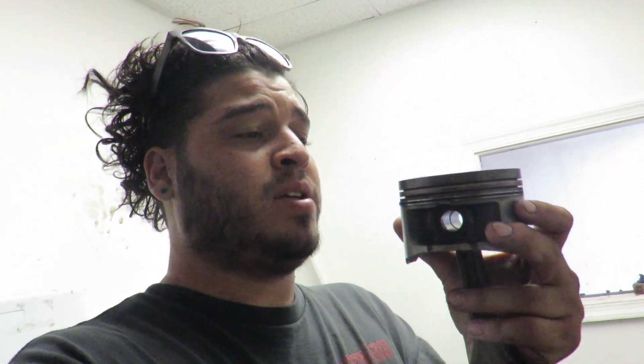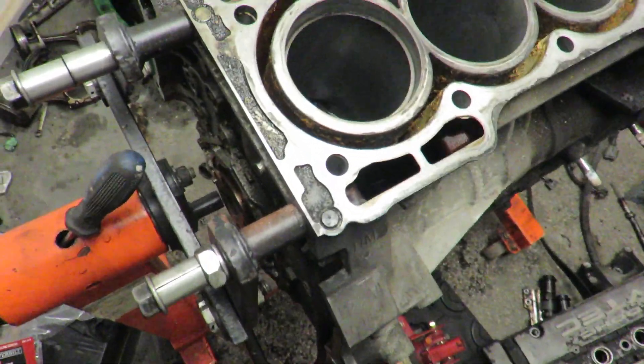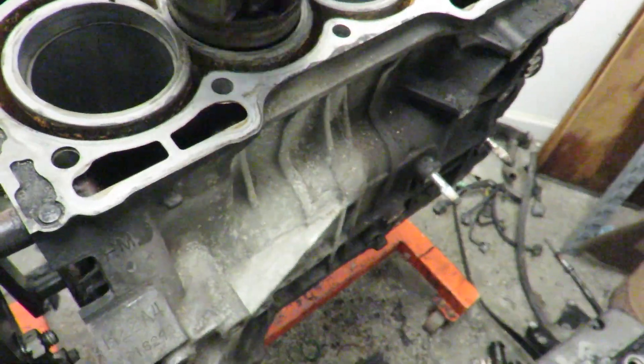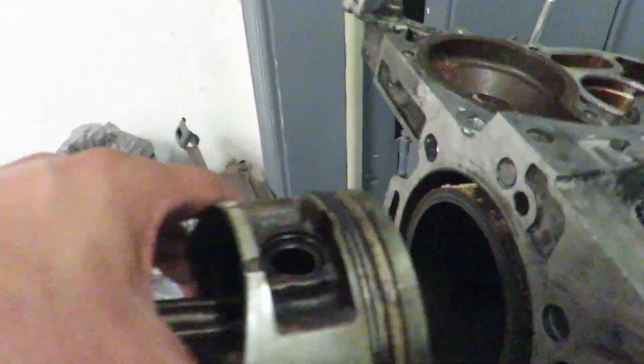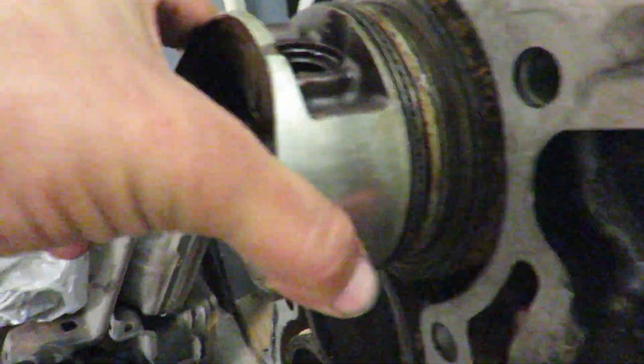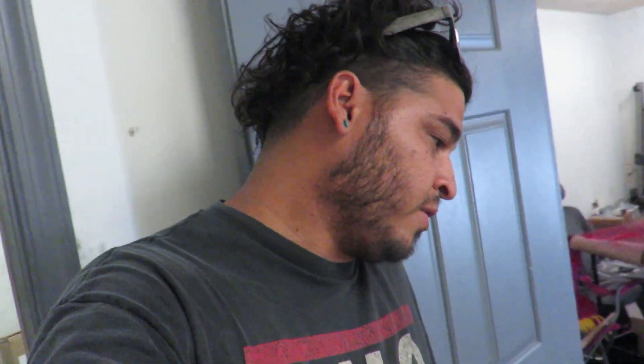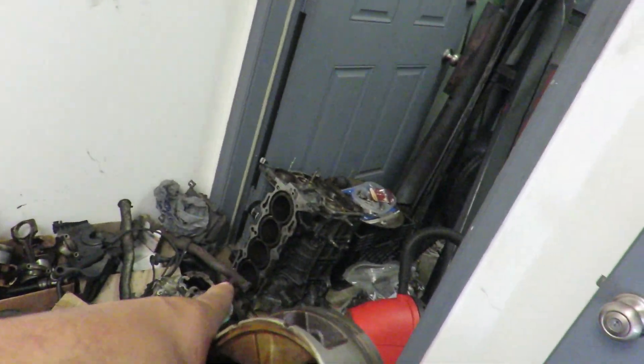A few people have been asking why I don't run H22 rods and pistons in the F23 block. Here's an H22 rod and piston — this piston fits in the H22 block because that's where it came from. But if you look over here at the F23 block, it does not fit. Even though the F23 is a 2.3 liter and the H22 is a 2.2 liter, the bore of an H22 is actually bigger than the F23.